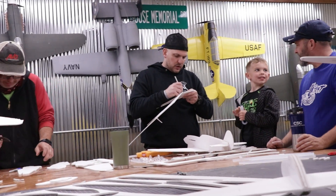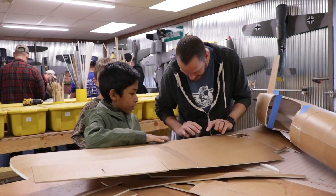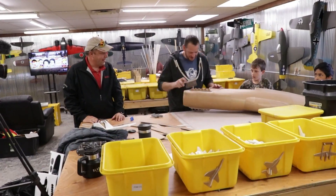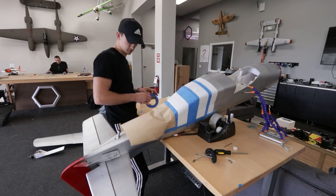We had an incredible time in Missouri. Not only did we get most of the P-51 done, but we also built the wing for the ME262 that's a little bit stronger, and had an amazing time with the kids and families for the Plane Crazy Build Day. Our goal now is simple — finish off the Mustang, get the electronics and decals on, and we're ready to fly.